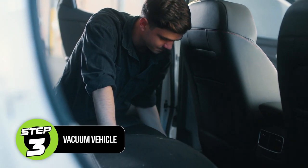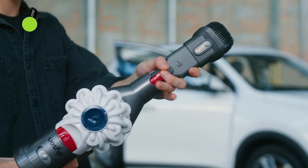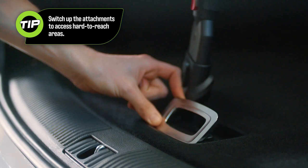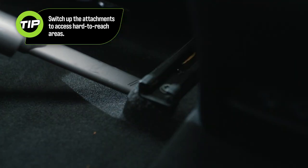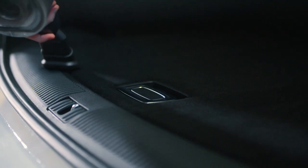Take out the floor mats and scrub them separately. Move your seats forward to give the floors a thorough clean. Use a circular brush vacuum attachment to remove dirt and grime from hard to reach areas, and a crevice tool for inside the doors and under the seats. Be sure to vacuum your seats, upholstery, the roof and the boot.